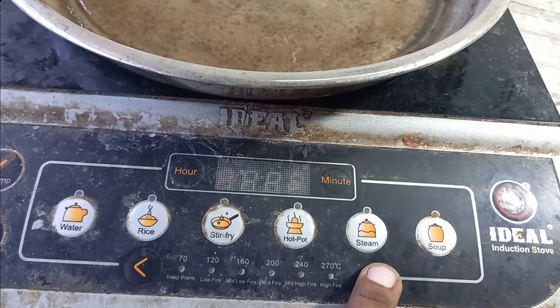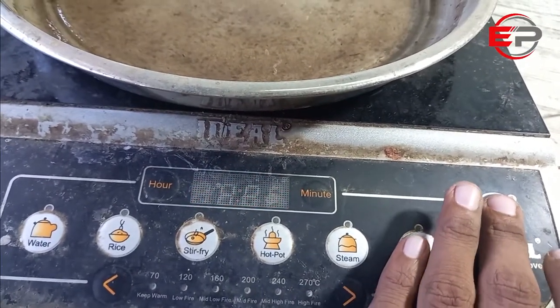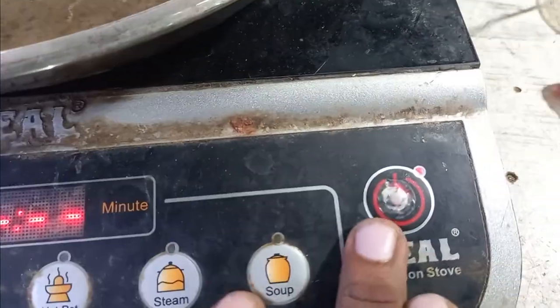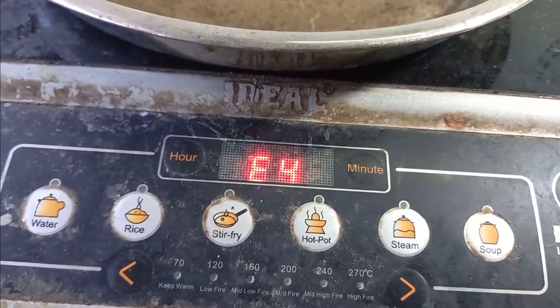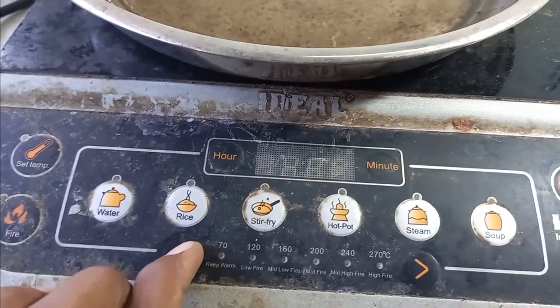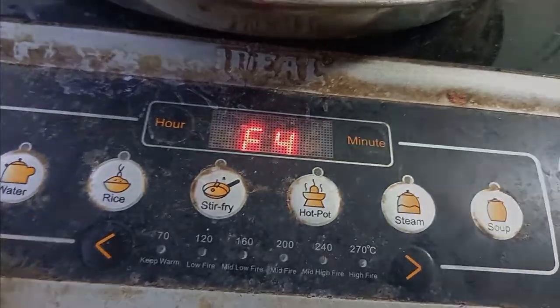The E4 problem is a common problem in induction cookers and we saw it before for many reasons, like mains AC voltage being high or low — they also cause induction cookers to show an E4 error. But this time we see a different fault for the E4 error. In this induction cooker, the E4 error showed because of the surface plate temperature sensor connector having high-value resistance.